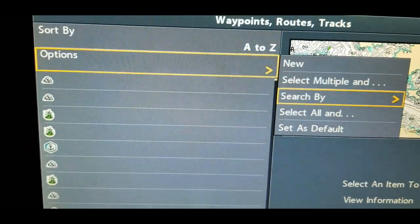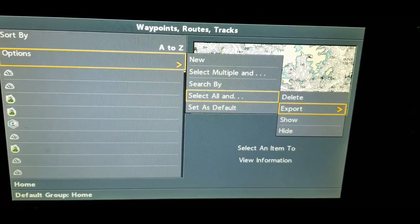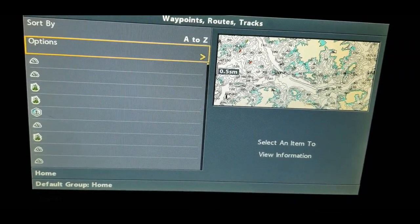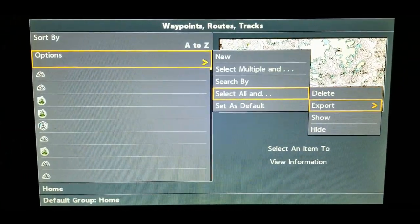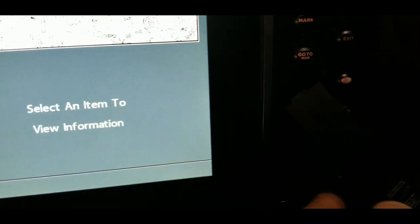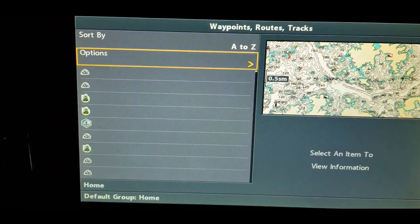Go down to 'Select All,' then hit the right arrow key again and go to 'Export.' Double check that the chip is in there — you can see the chip inside. So we come back, select all, and export. It will save tracks, waypoints, and routes. Confirm by hitting yes, and that will put all of my waypoints on the SD card. Go to options, select all, export, and confirm to put those waypoints on that chip.